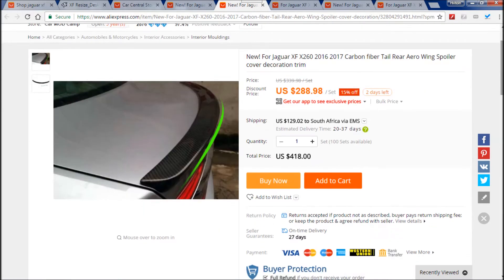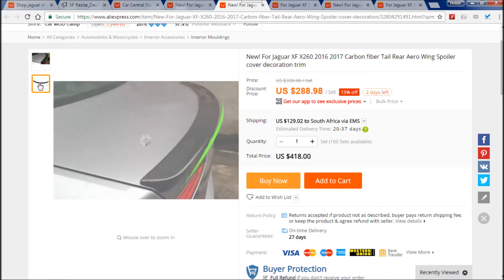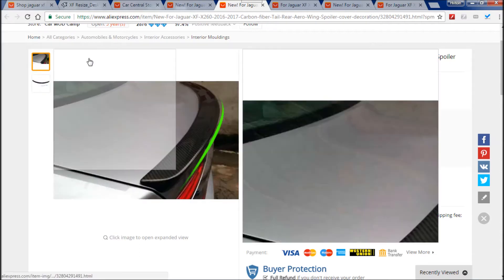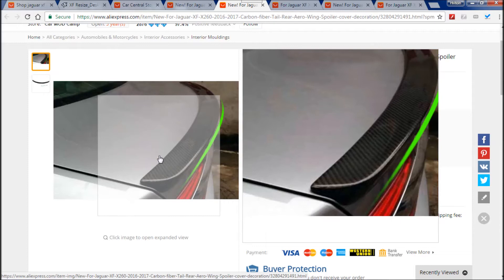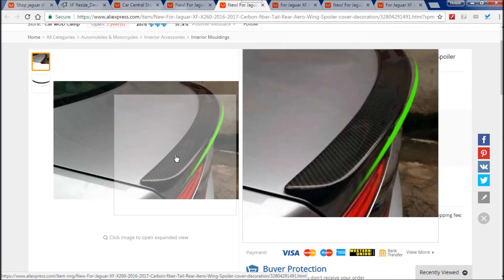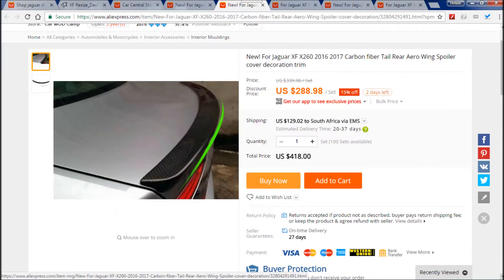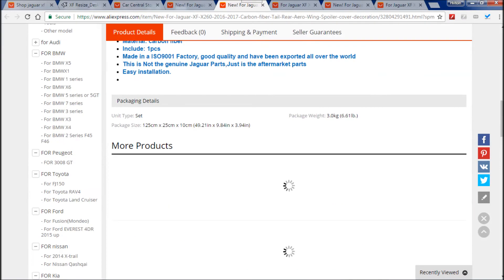The next item is this boot spoiler — or trunk spoiler as the Americans call it — and this is a carbon fiber one. I did also recommend one of these for the X250 shape, and they do one for both the X260 and the X250. I just think a Jag with a nice understated spoiler like this looks really nice, especially from afar. It's not cheap — it's $288, and including shipping to me it comes out at $418, but shipping to your country may be less. You can take the description and search for cheaper ones.